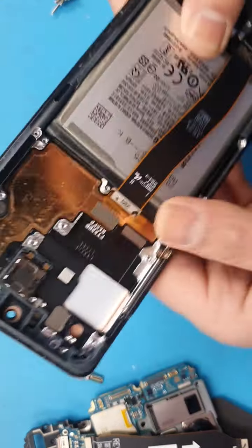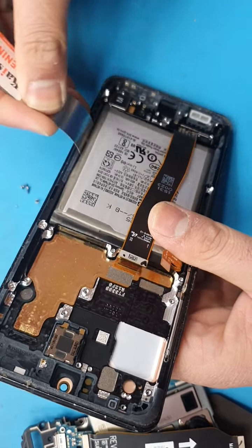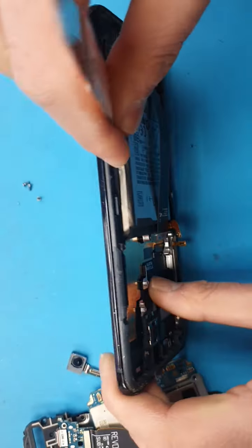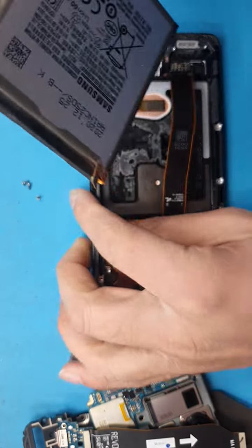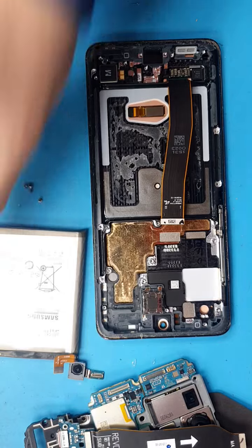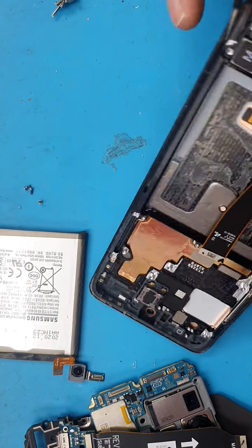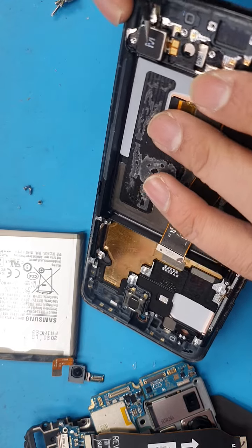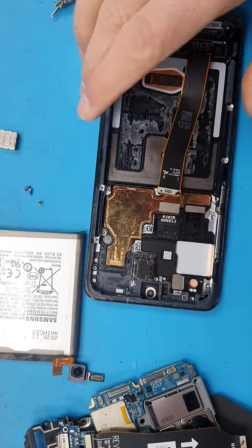I've heated it on a heat pad — it's quite heated up — so we'll go ahead and take out the battery carefully. Do not puncture or damage the battery, otherwise you might have to change the battery as well. Looks like it is out. We also need the vibrator part, which will come out easily as well because it's quite warm.